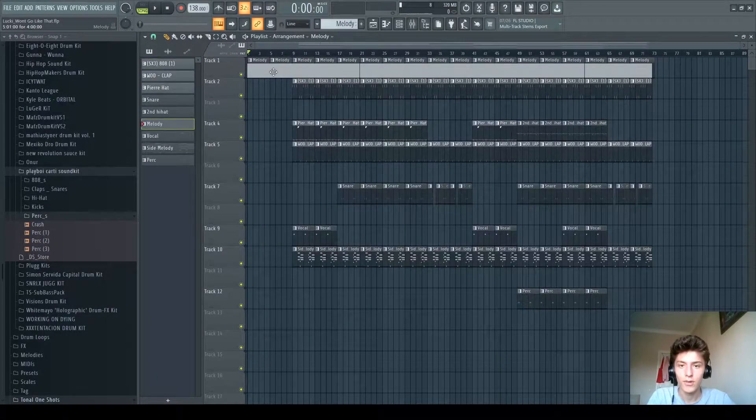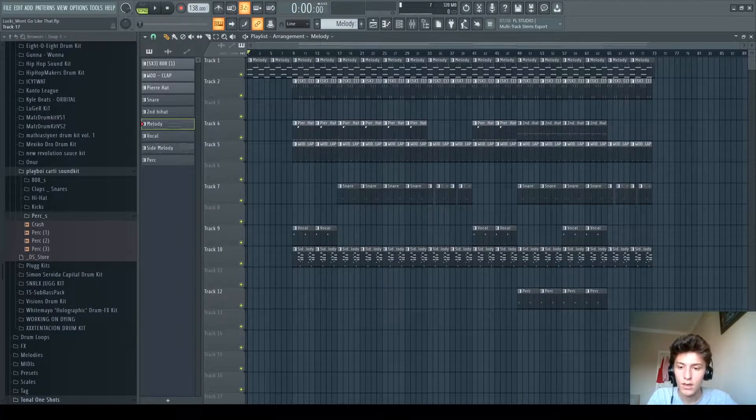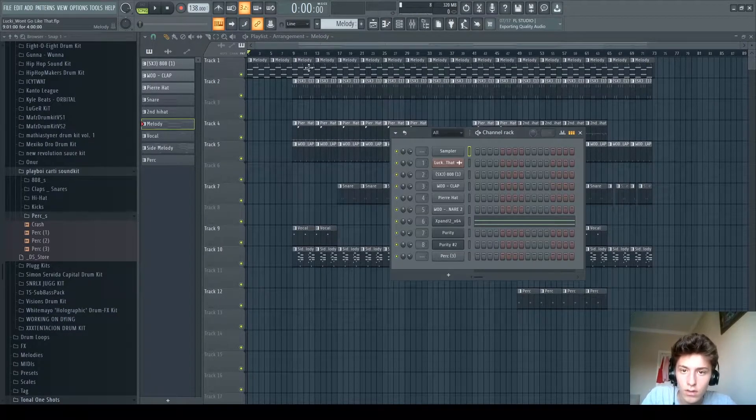Yo, what's up guys, today we're gonna be looking at how Lucky's song — well, not song — but 'League Can't Go Like That' was produced by Brandon Finescent. So let's get right into it with the melody.